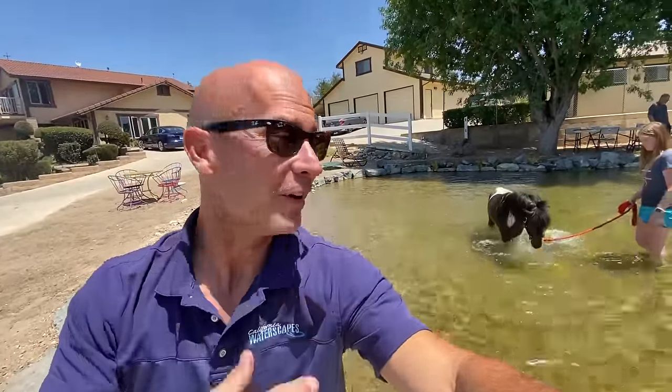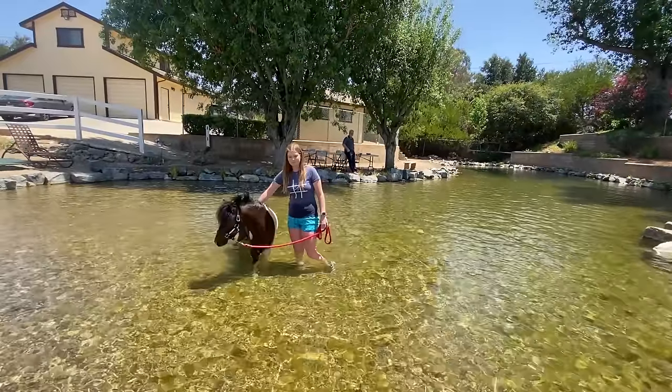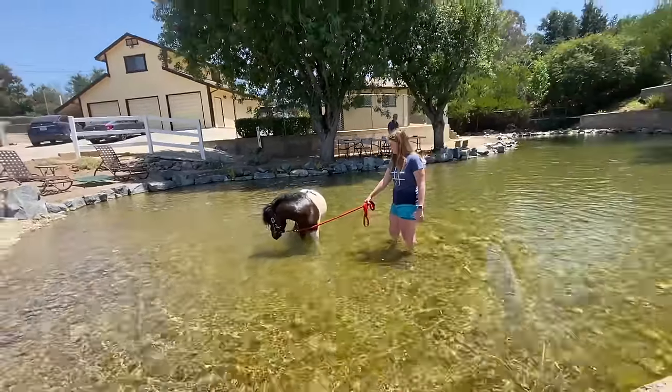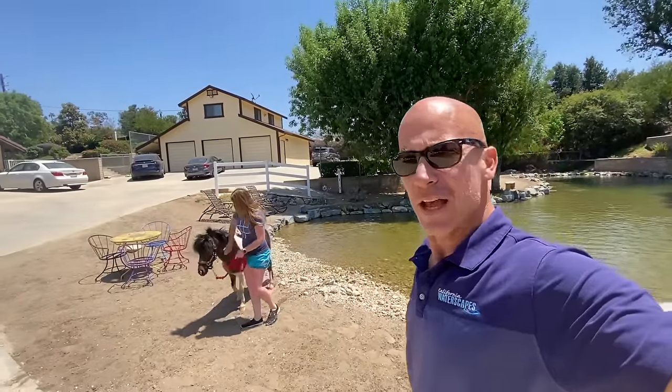We are wrapping up this horse vlog with horses in the pond — that's Boomer and Emma. They're out here enjoying themselves, taking in the pond on this hot spring day. It's going to be a hot summer so we know Boomer, Emma, and Rod are going to enjoy this pond very much. Boomer's the stallion of the group — he is a happy horse. This was a very informative vlog — it was a big project, we had a lot of little obstacles to run into, but we got through it. The end result is happy customers and a happy horse. Until next time, have a good one.